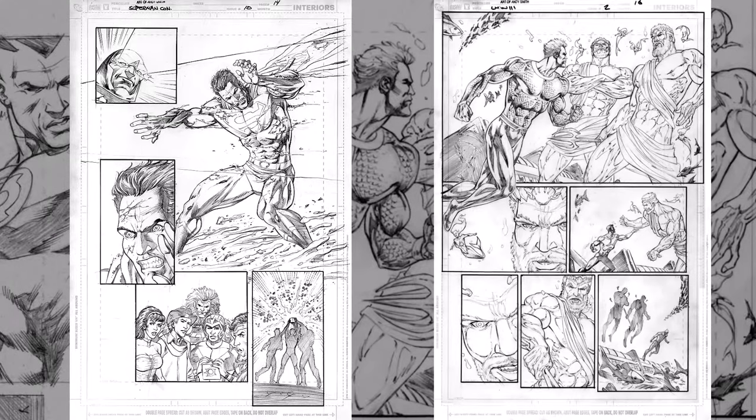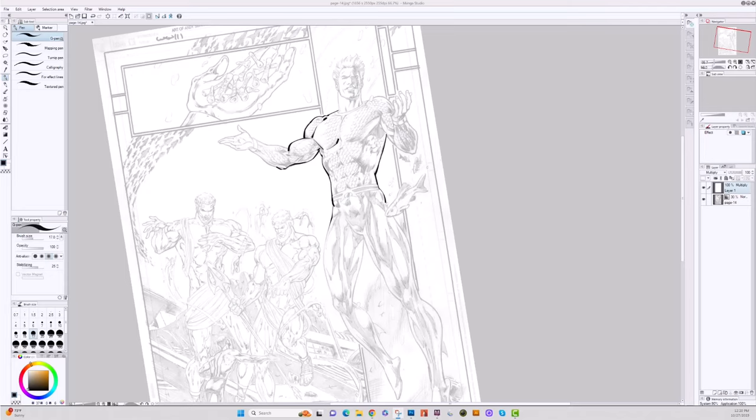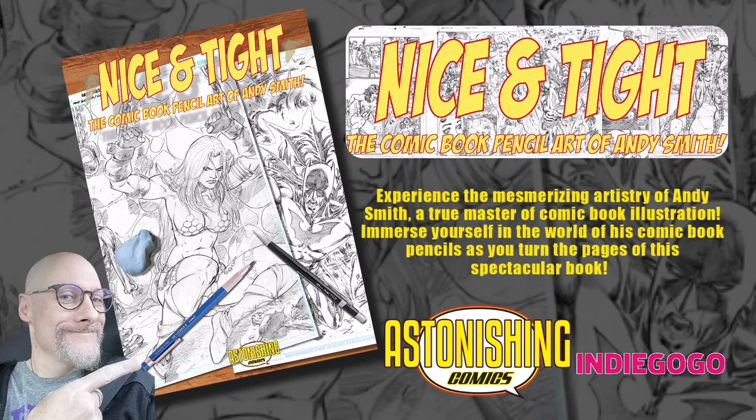This book also comes in a digital format so you can practice your inking in your favorite program. Back it today.